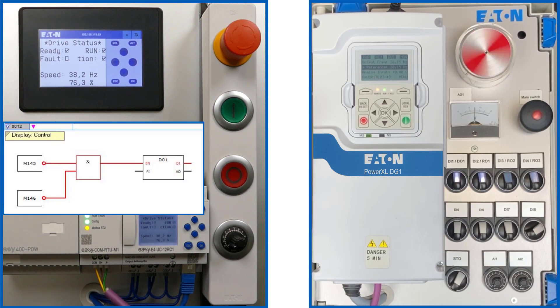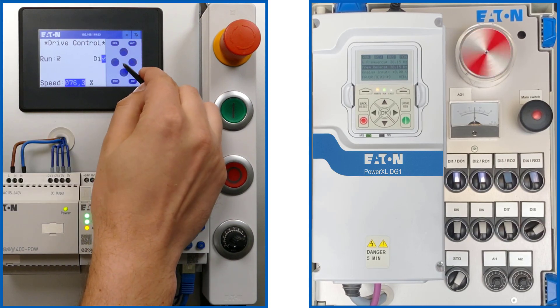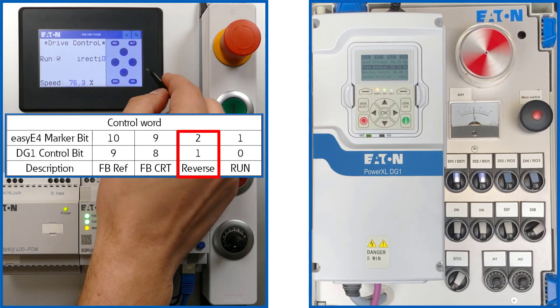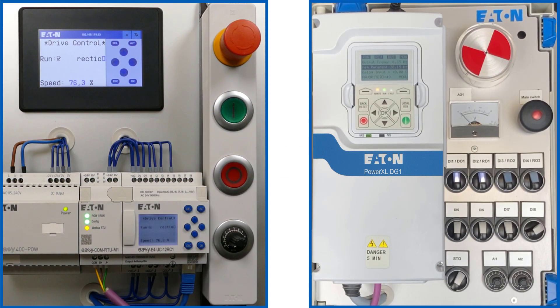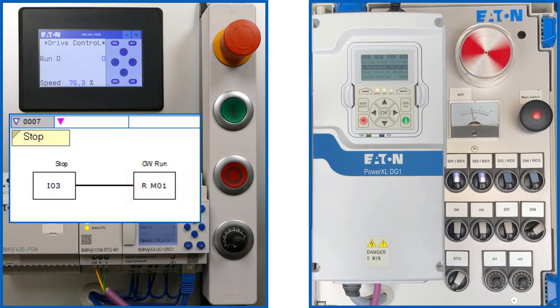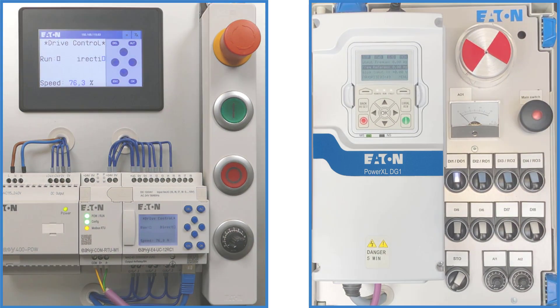Pressing the ALT key and the left P key again accesses marker bit 02, causing a renewed change in direction of rotation. The DG1 frequency inverter is stopped via the red stop key, which resets marker bit 01 in network 7 of the EZE4 program. Finally, the change from fieldbus operation to local operation is made by a low signal at digital input DI8. Thank you for your attention.